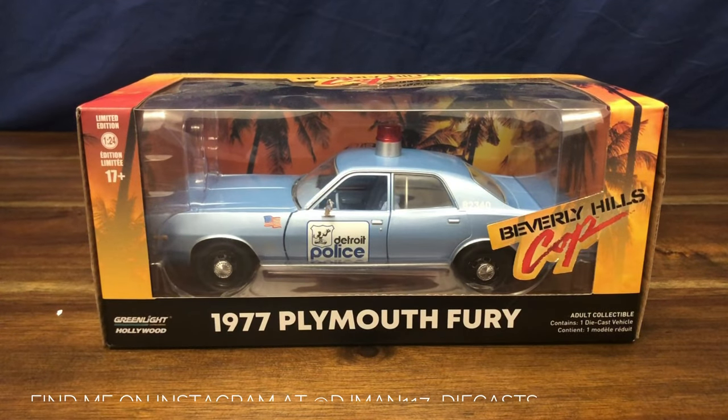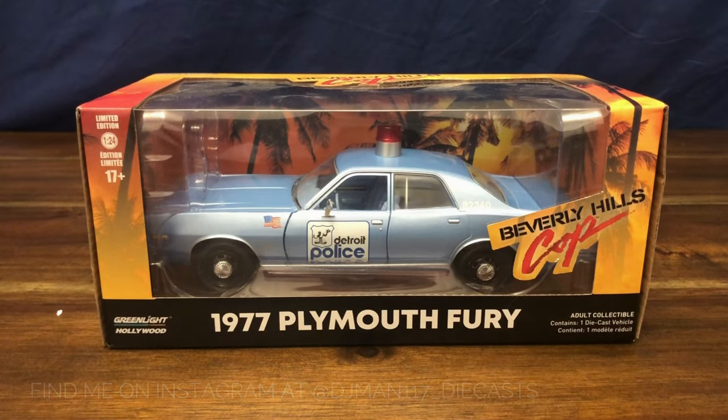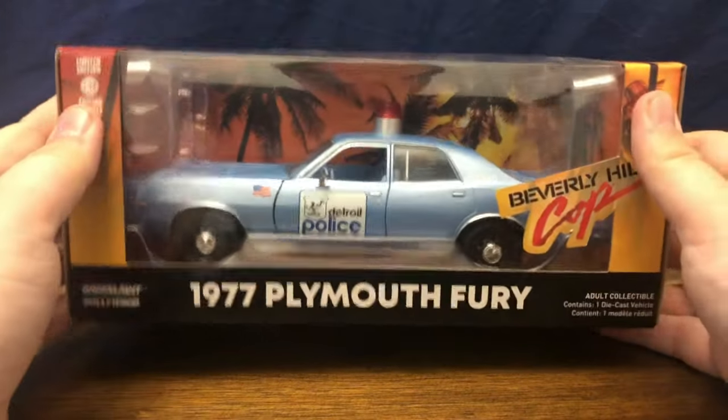Hey, welcome to my channel. Today we're going to be taking a look at a 1977 Plymouth Fury Detroit police car in 1:24 scale by Greenlight Collectibles. As we can see from the box, this is from the movie Beverly Hills Cop. If you've seen the movie, you probably remember it's from the big chase scene at the beginning with all the police cars and the semi-truck with cigarettes on it.